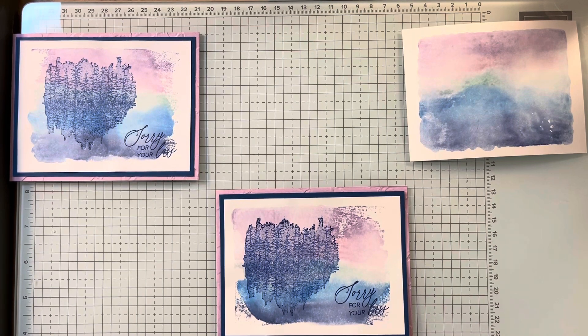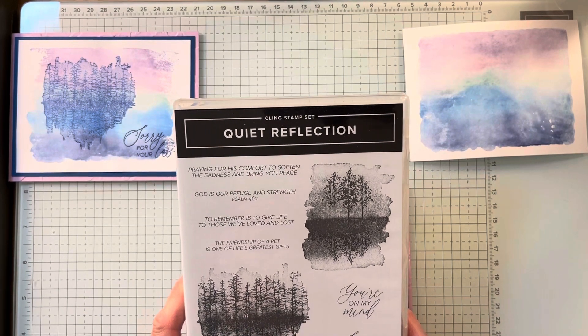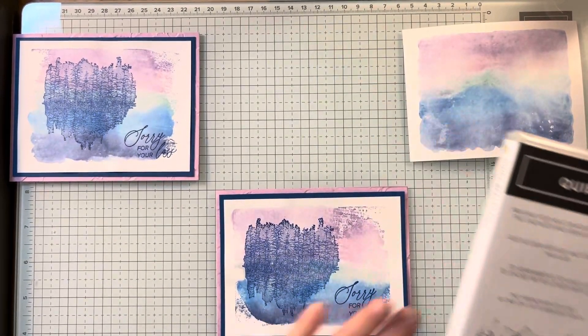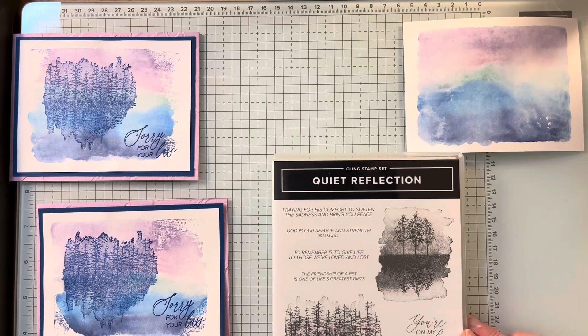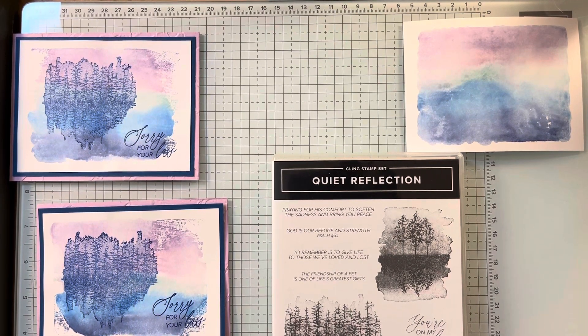I would probably put both of these under a book to get them flattened out. This is an easy technique and a gorgeous stamp set — very, very pretty. I would highly recommend it. I've seen people use their blends to color different parts and then stamp it; there's so many things you can do with this. Keep watching because I'll probably do something else with this stamp set. I hope you try this smoosh technique and add some really pretty color background to your stamping images. Have a great day.